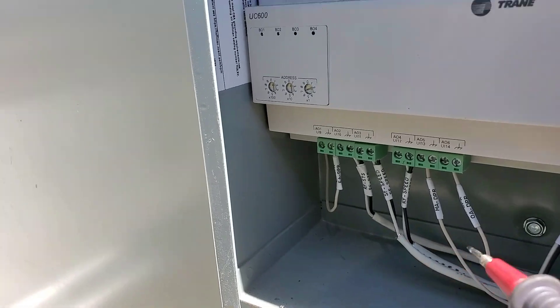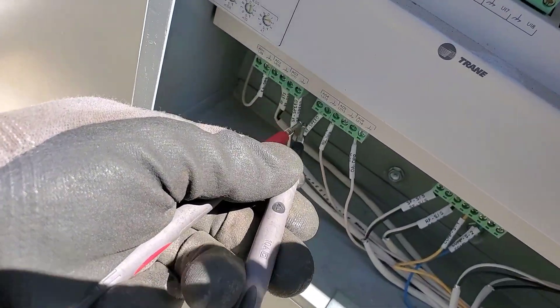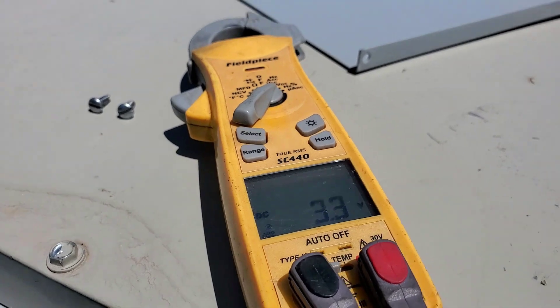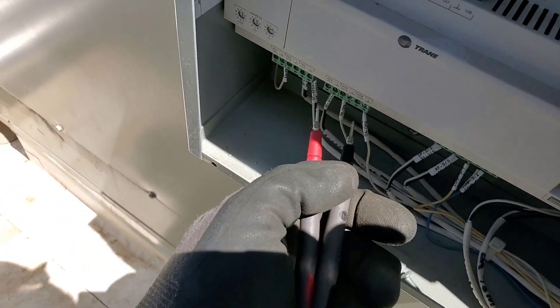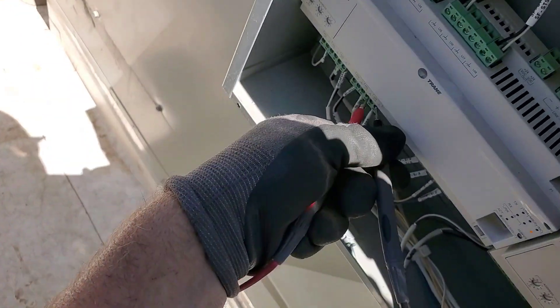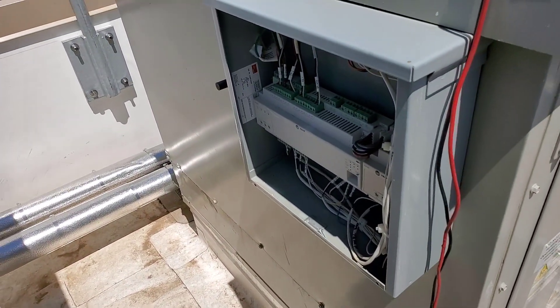Looking at analog output speed - I know it's being used for 0-10 or 2-10 volts. Reading 3.3 volts. The return fan speed output is also exactly 3.3 volts - doing the exact same speed, which sort of makes sense. There's a damper position output, also going to be a 2-10 volt signal - reading 2 volts on both. It's a 2-to-10 volt signal, so the dampers are at zero percent.